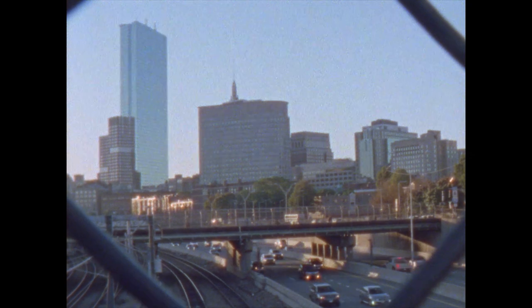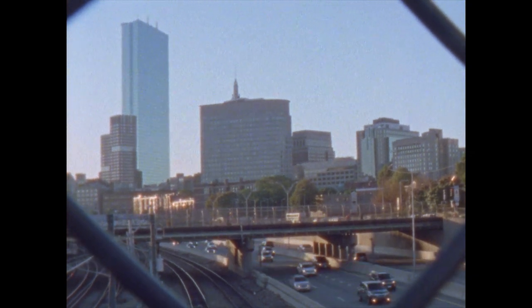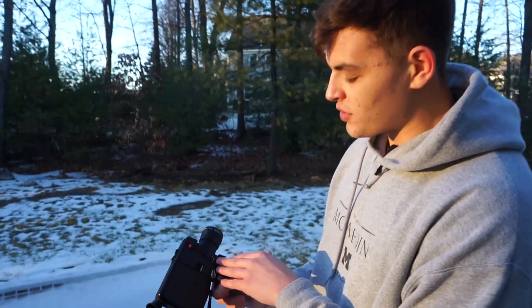I've tried cameras that go all the way up to 24 or 36 frames per second, and those are a lot of fun because it looks so realistic. But shooting at nine frames per second is also pretty cool because it just looks like a slow motion kind of effect.